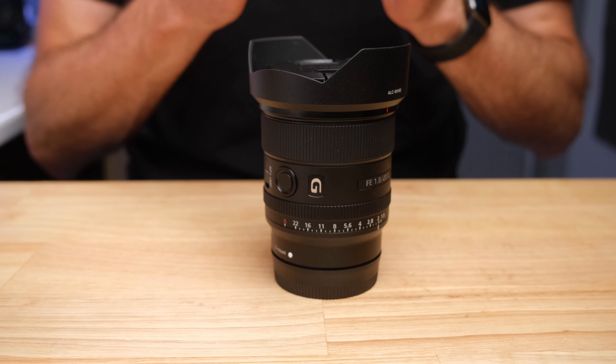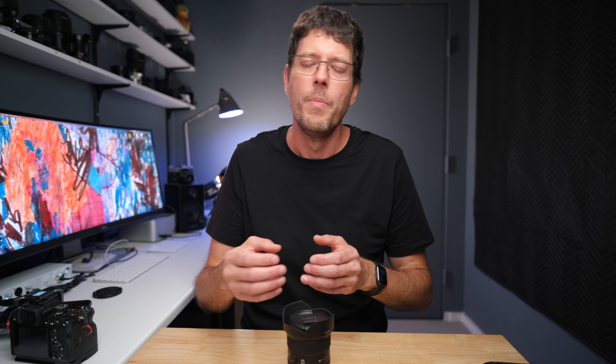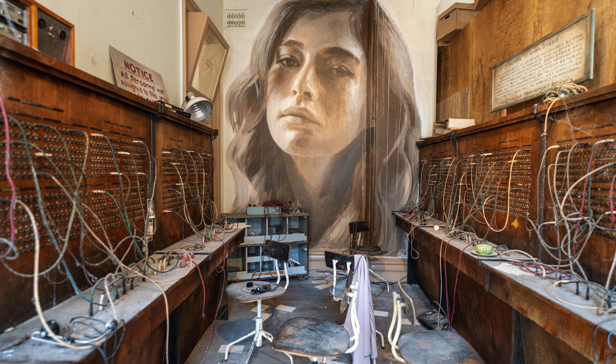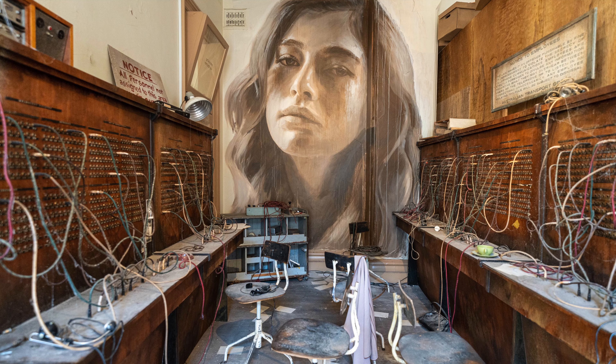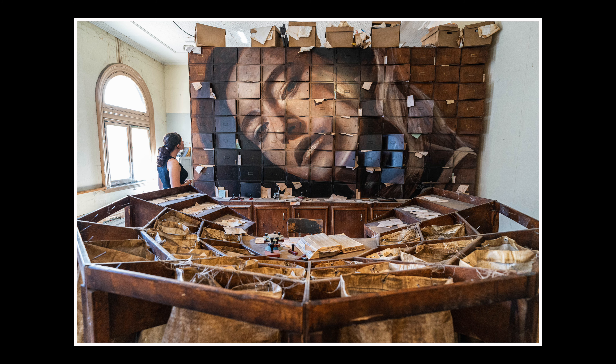The wider the lens, the more you have to think about all those things. For me, 20 millimeters challenges you just enough to really make you think about your photography and composition and help make you a better photographer. But it isn't so crazy wide that you find it almost impossible to compose and completely overwhelming just dealing with all the different elements in the scene.